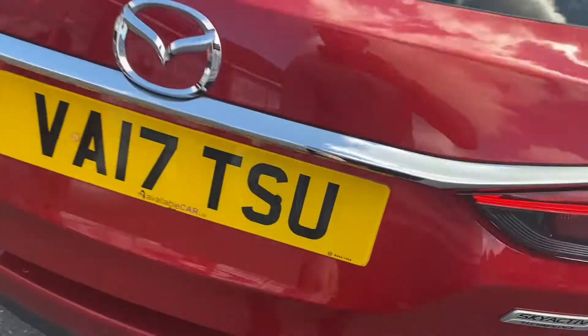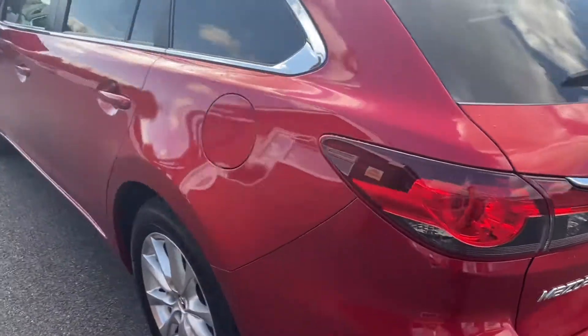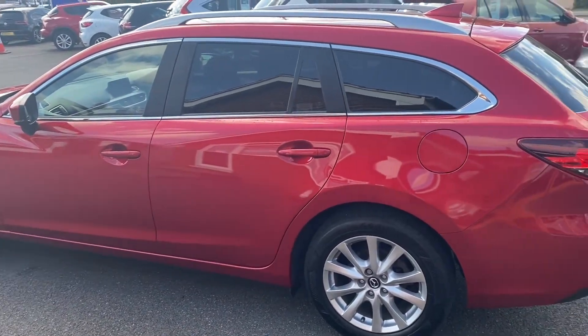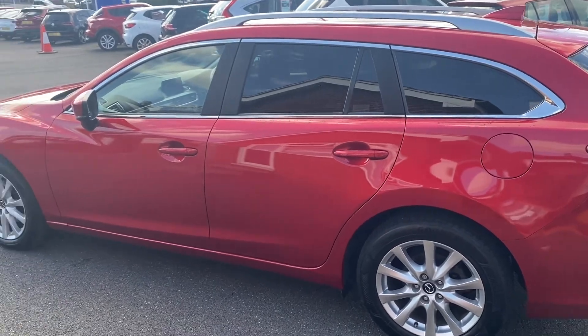There's also some extra under storage here, and a handle up top to help you pull the boot down, which is handy. Taking one final look towards the side of the vehicle where you're really able to take in that beautiful upgraded paintwork.